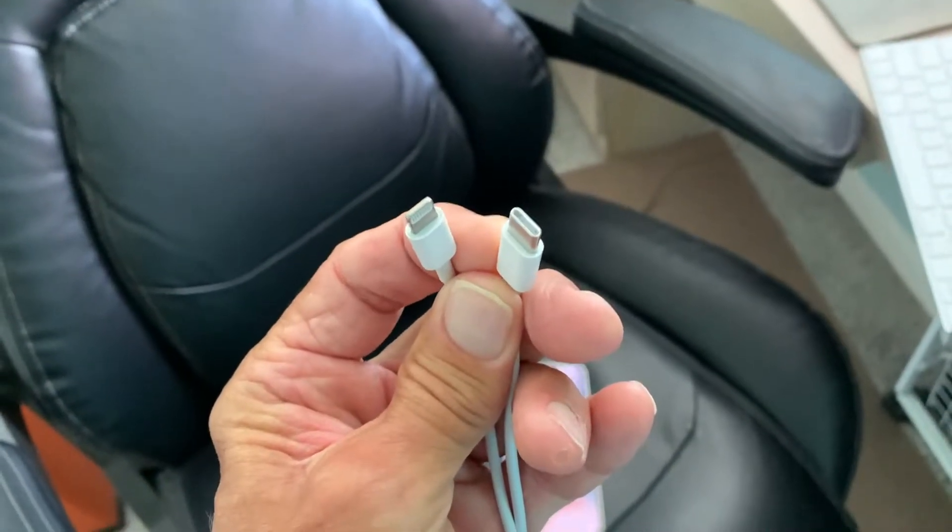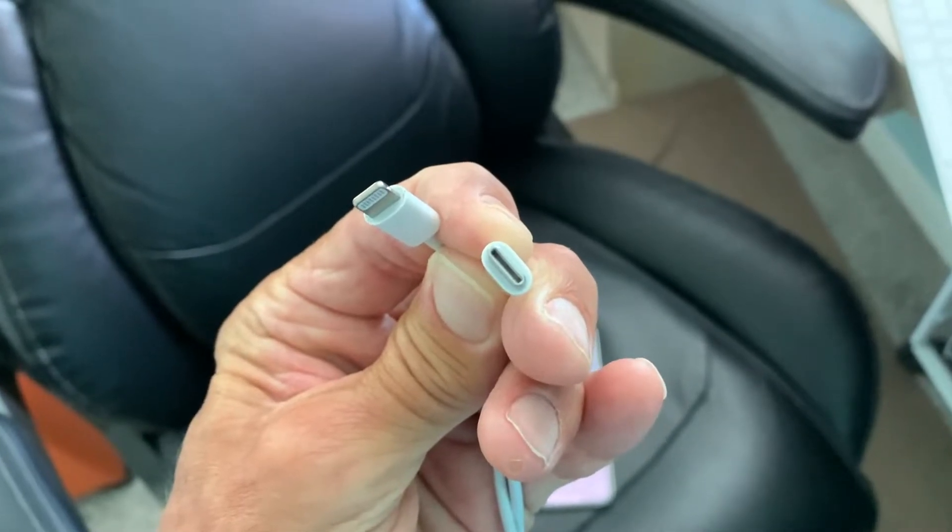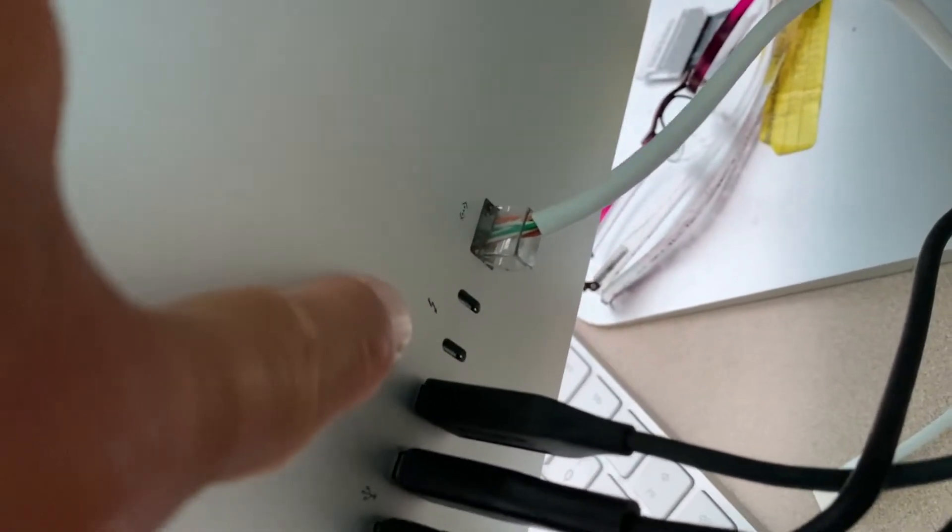The new iPhone comes with a USB-C. You see the USB-C? It's a totally different port. If you look on the back of your computer, you're going to see these right here. Those are your USB-C ports.